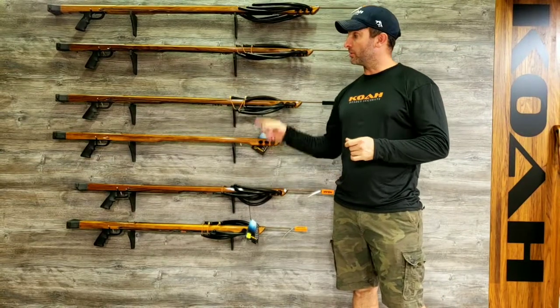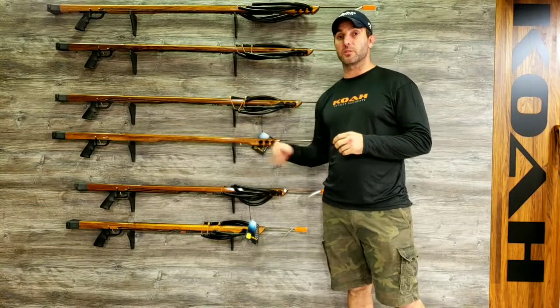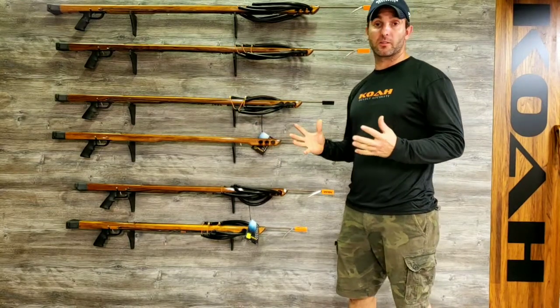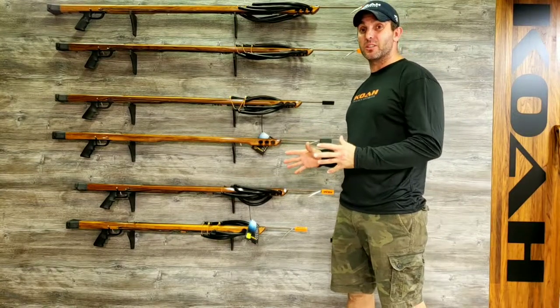Hey guys, John Koh Spearguns going over the standard Koha Fatback. This is one of our backbone models. We can build this one longer than most of the models in our lineup. This is one of our most versatile, easy to use guns.